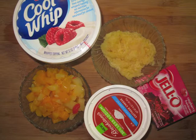So here we have our ingredients. We're going to start with Cool Whip, cottage cheese, a large box of raspberry jello, fruit cocktail drained, as well as crushed pineapple drained very well.